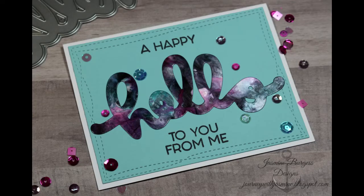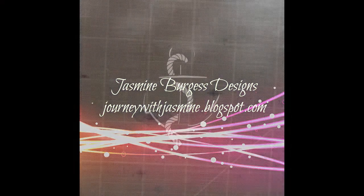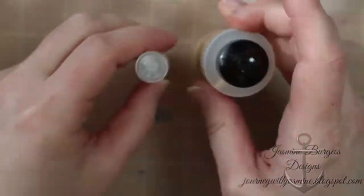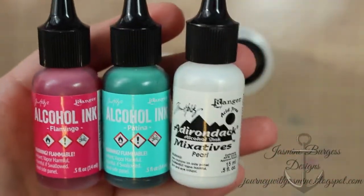Hey guys, welcome back to my channel, it's Jasmine. I have this really cool new technique to show you using black glossy cardstock with alcohol inks — the same alcohol inks, the same white, and the same blending solution. I've put mine in a mini mister, and we're going to use black glossy cardstock.